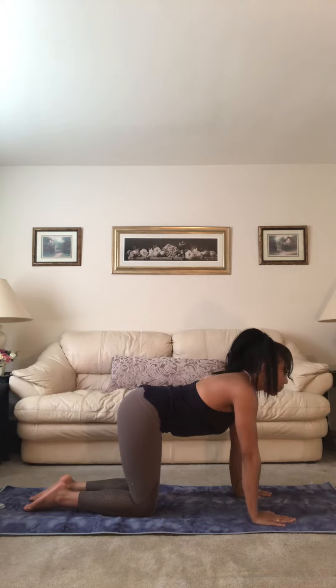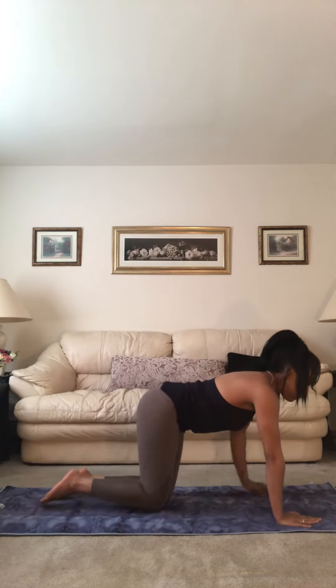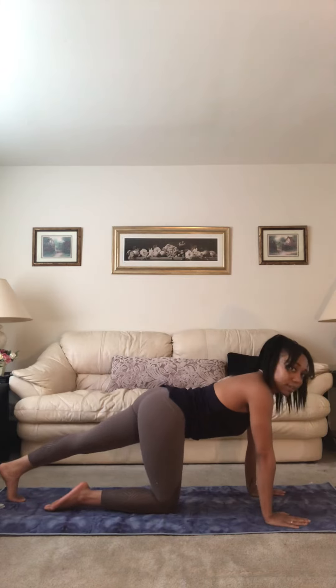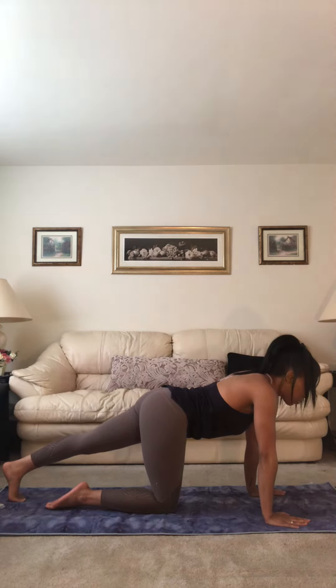Now I want you to look forward, extend your left leg behind you, let your toes connect with the mat. So left leg comes behind, toes continue to press into the mat, shoulders stay over wrists.